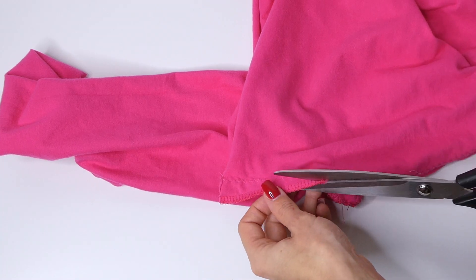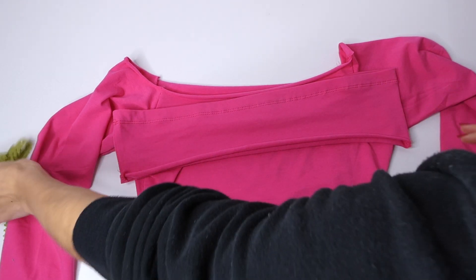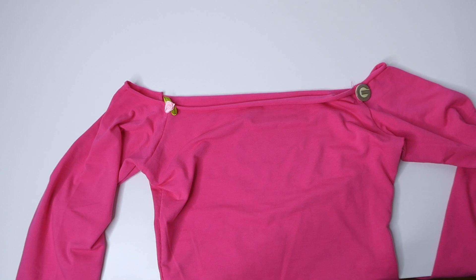Now we're going to deal with hemming the neckline. I quite like the look of a rolled over hem, which my fabric does pretty nicely, but I'm going to also give you two other options. So we can use the bottom of our shirt, add a piece of elastic, or just work with the rolled over hem.